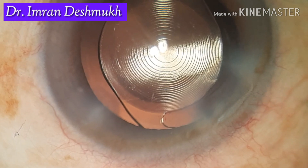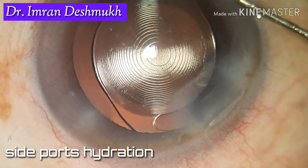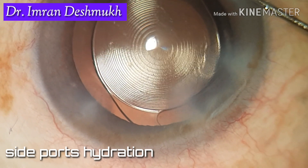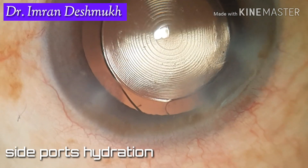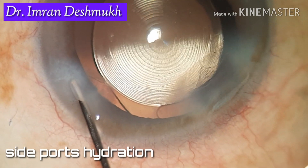After removing the IA probe, with the help of a 27-gauge disposable cannula, you can slowly hydrate the side ports. After hydrating one port, go to the other side and hydrate the other port.